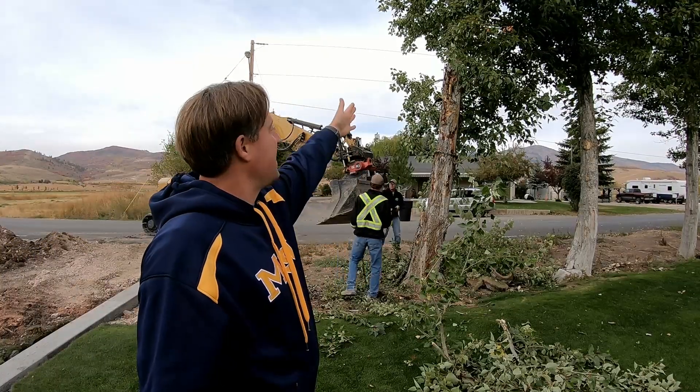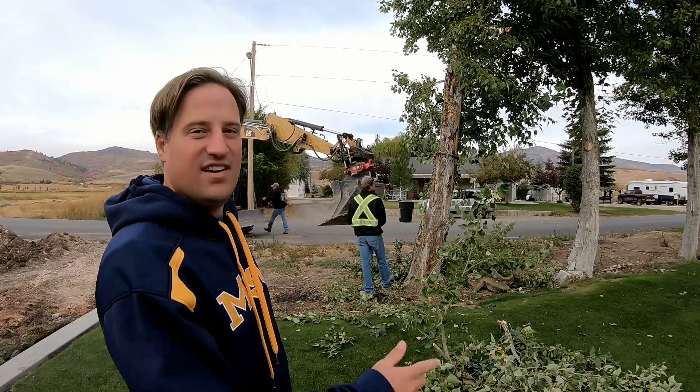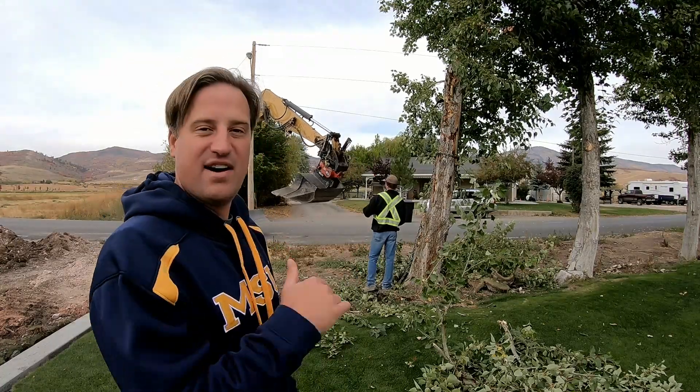Okay guys, so I'm just gonna take this one tree out. They're here digging out for my asphalt project. So we're going to take this one tree out. I'm gonna leave these other trees here for now. It's going to be a nice slow process of warming my wife up to getting rid of them.